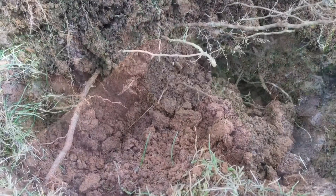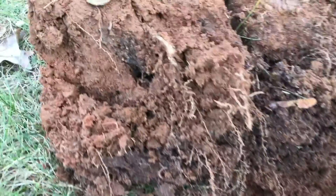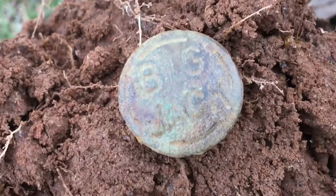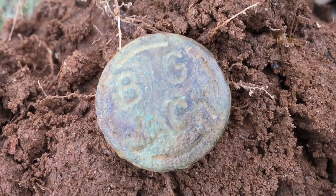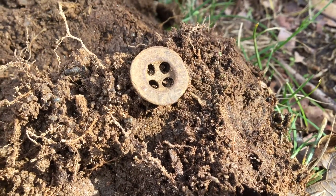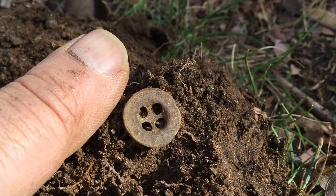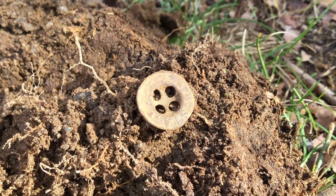Okay, next target. Like all the signals up here, chasing around another iffy one. Finally found it — it's an overall button. It says Big Mac. Big Mac overalls — I'll have to look that up. Next target. Now there's something you don't find unless you're looking at crappy low nickel signals. This was reading 50, 48, 47. Look at how tiny that is — a little four-hole underwear button. That's tiny.